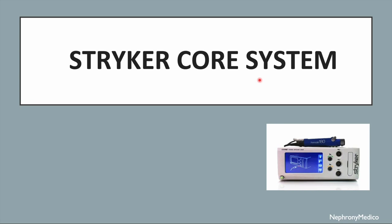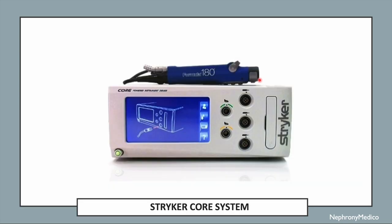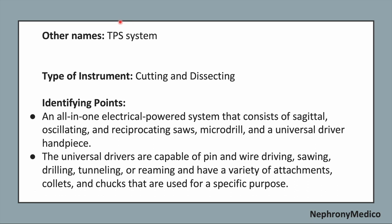Let's talk about the STRIKER CORE SYSTEM. This is a picture showing the STRIKER CORE SYSTEM. The other name is TPS SYSTEM. It is a cutting and dissecting type of instrument.